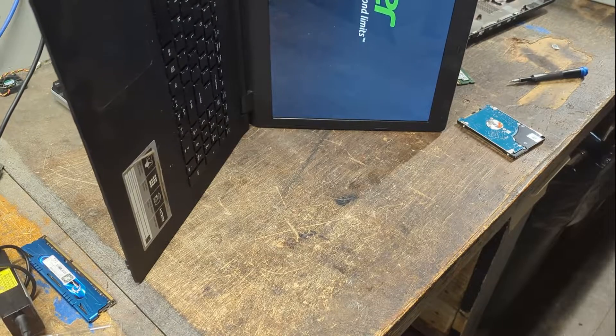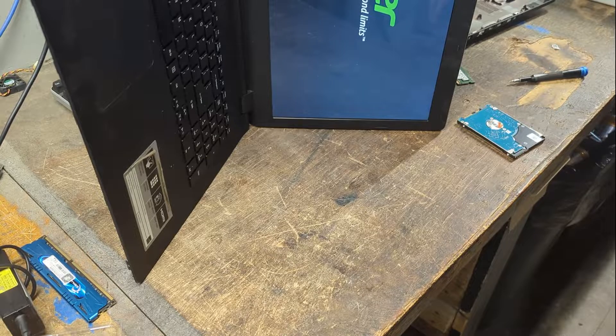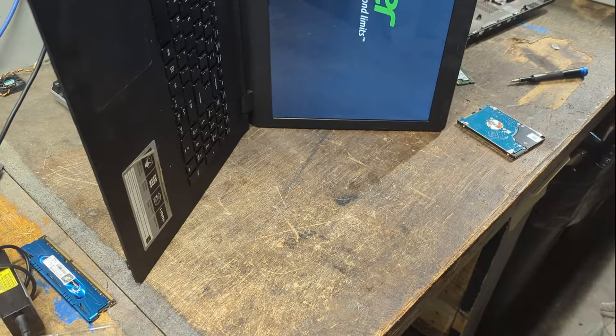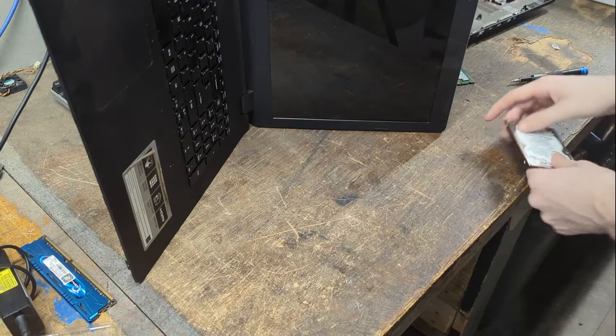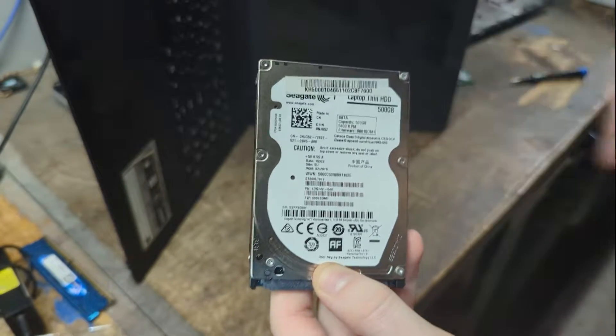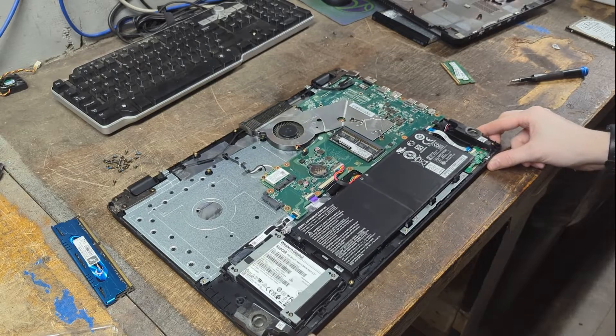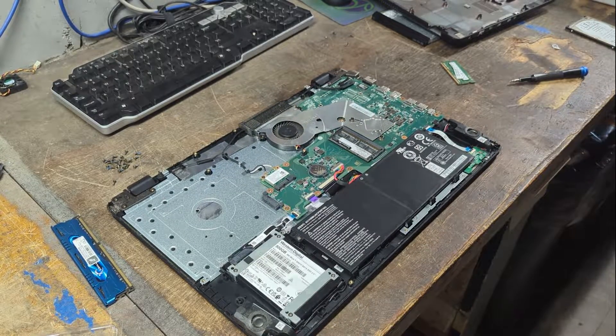I believe it's F2 for Acer's BIOS — or maybe Escape, I'm not sure. It looks like it's trying to boot. Windows 11 was on this drive, which is odd since this machine shouldn't officially support it, but it works. The RAM is working, so we can go ahead and shut it down. Now we need to clone the drive — I'm not going to record that, but if you want to know how to clone a drive to an SSD, let me know in the comments and I'll make a video.